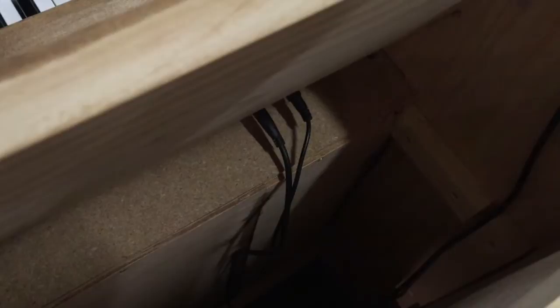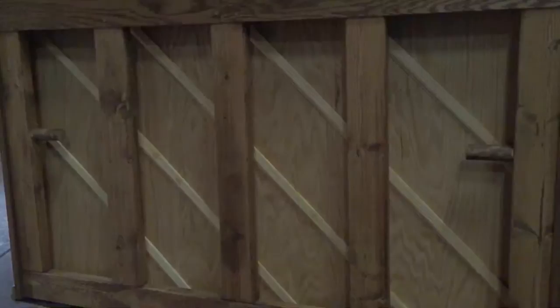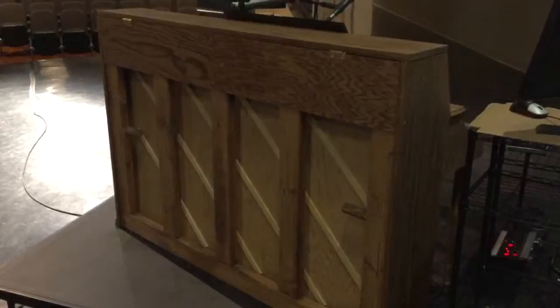You can look inside and see where we have access to the cables — like the sustain pedal and the USB cable for the keyboard. The soundboard is just quarter-inch plywood, and we used these trim pieces going at an angle. Notice that the decorative side of the trim all faces one direction — it faces to the bottom, mainly because that's where the audience sees it. We also have a light over here that shines on it and gives it some pretty artistic value.